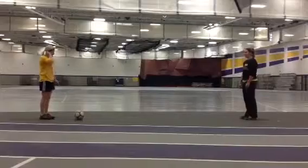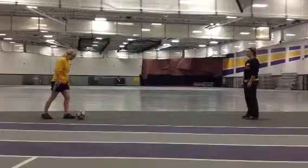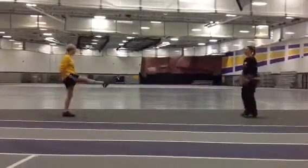First, what we're going to do is plant our non-kicking foot before but next to the ball. And then use your hitting foot to swing and lift your partner.